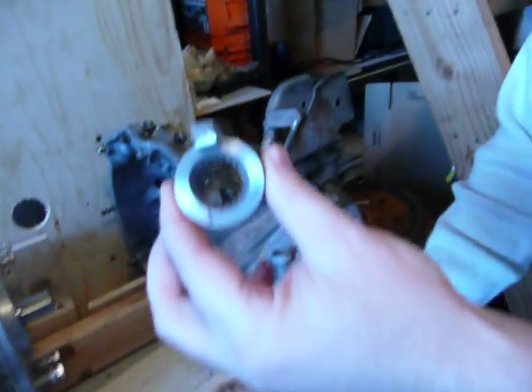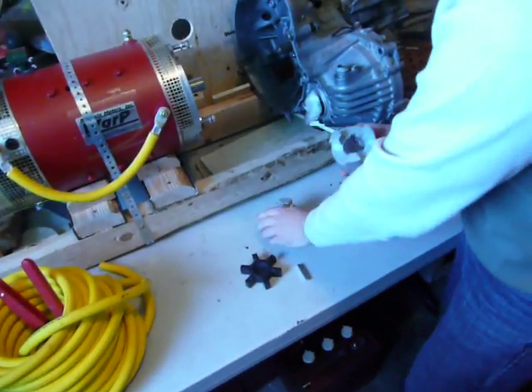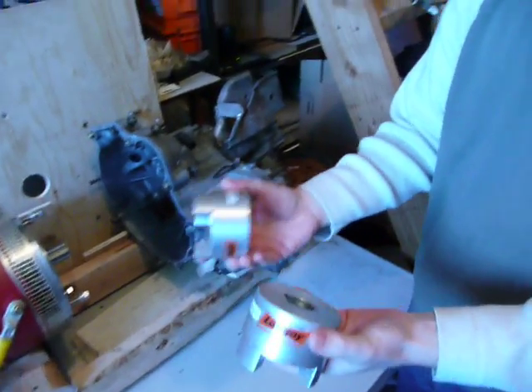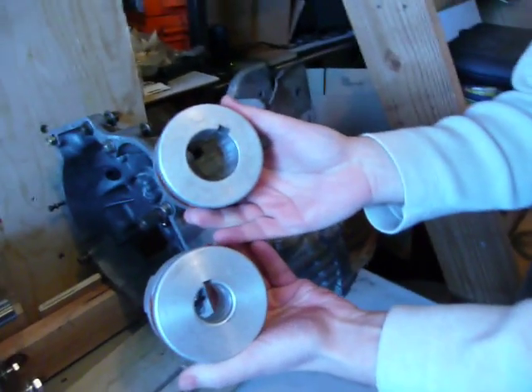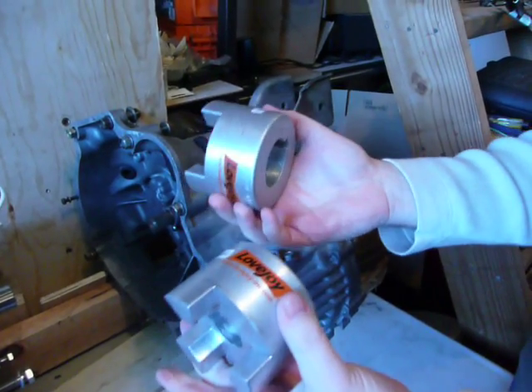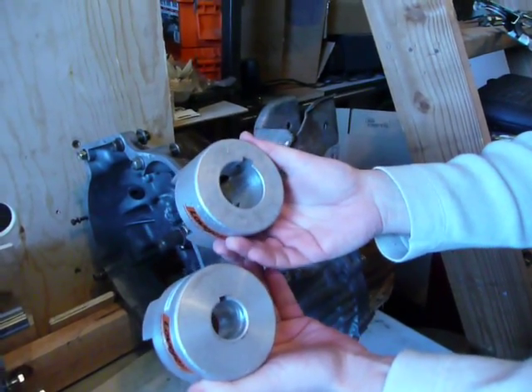We purchased online a Lovejoy connector, which is basically a standard coupling connector with different diameter choices. These are made out of aluminum — you can have iron or steel — but aluminum is light so we went with that.